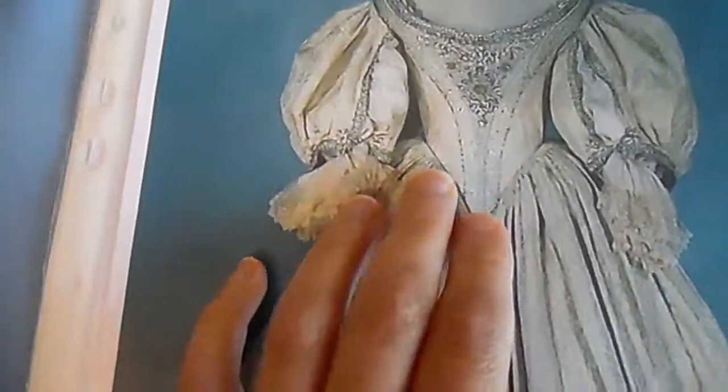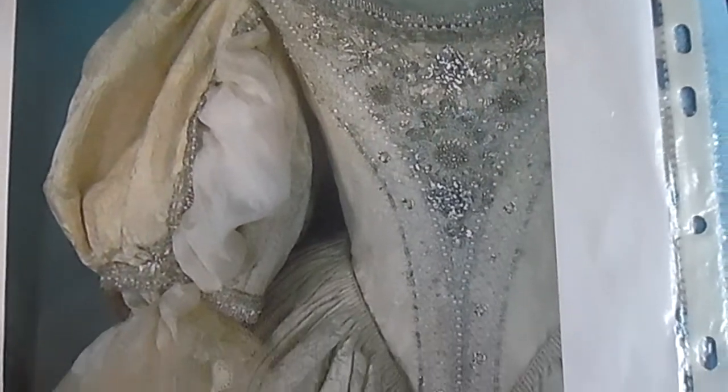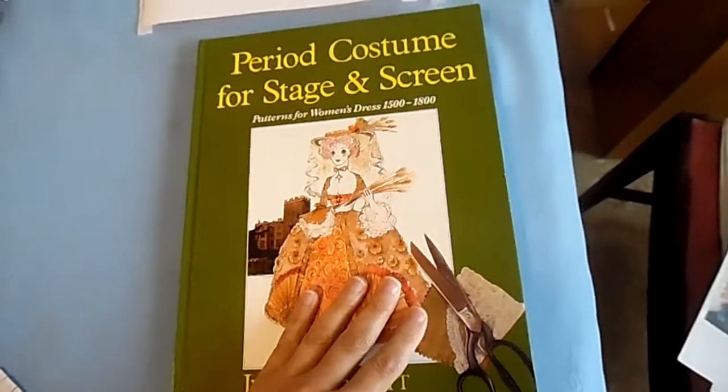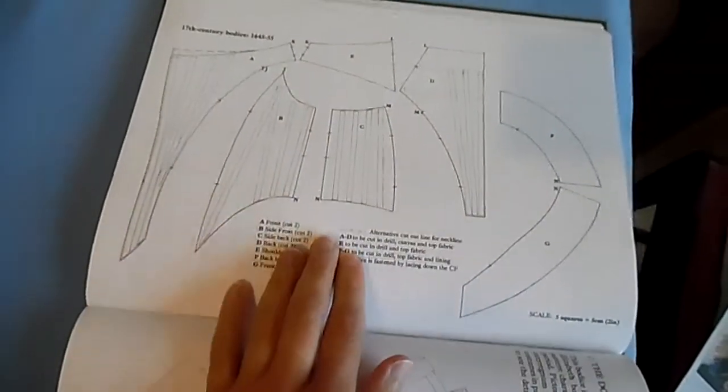Moving on to the bodice of the dress, I've got my photos here using off the computer, which is very helpful. It's a quick close-up and this shows the inside of it, which was an extremely helpful photograph. I will go into this in more detail soon in the video. I've started off with the Jean Hunnisett book, 1500s to 1800s, and this pattern here was the closest to what I need.